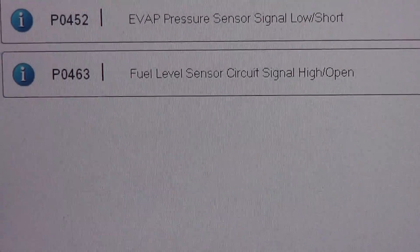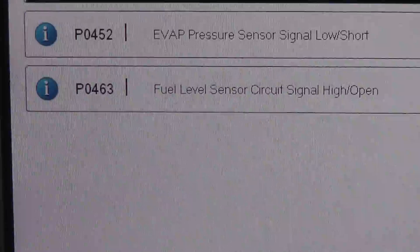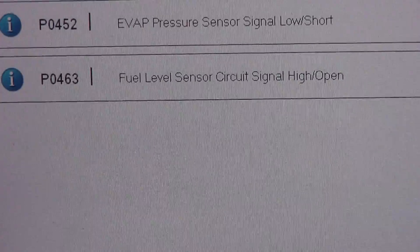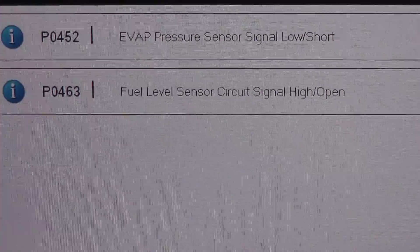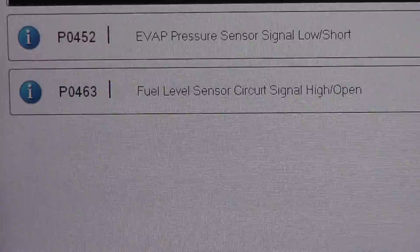New Chevy Silverado with a 4.8 liter engine. We're addressing a P0463 trouble code — fuel level sensor circuit signal high or open. The customer complaint is the fuel gauge does not function; it is stuck on empty all the time.